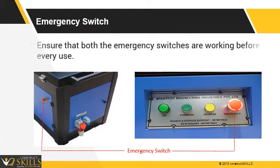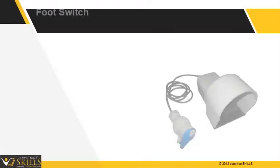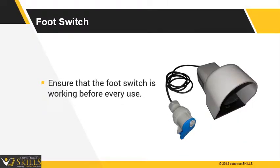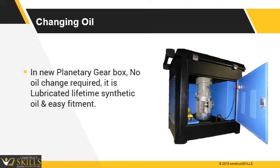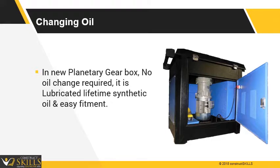Ensure that both the emergency switches are working before every use. Ensure that the foot switch is working before every use. For the gearbox, no oil change is required as it is lubricated with lifetime synthetic oil for easy fitment.